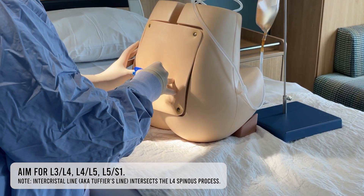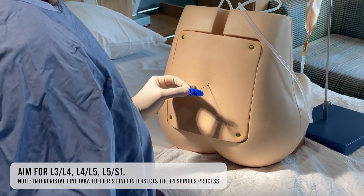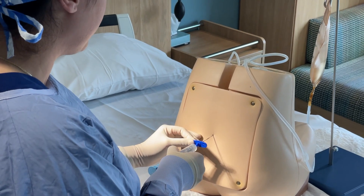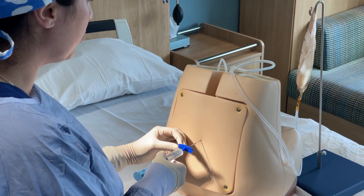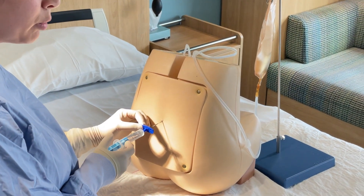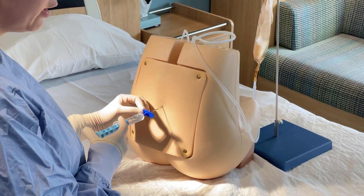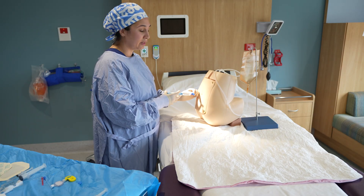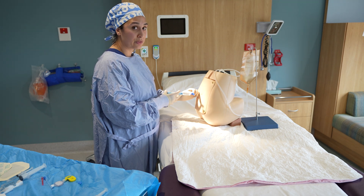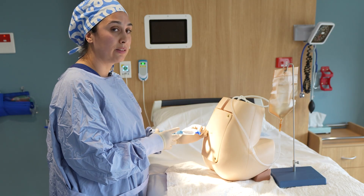Once you've found your space, pop in your 2i needle and wait until you get a grippy sensation, which indicates it's in the ligament. Before proceeding, it's really important to place your left hand against the patient as a brake or brace and provide continuous pressure on the plunger. The left hand is also moving the needle while providing counter-traction to avoid going too far or jumping.